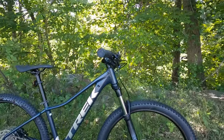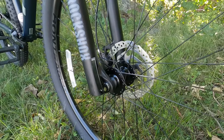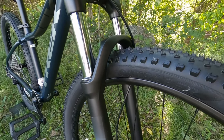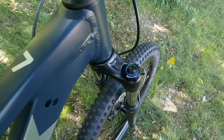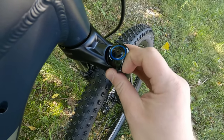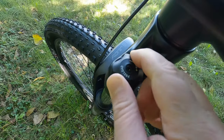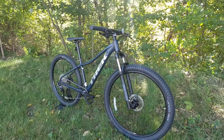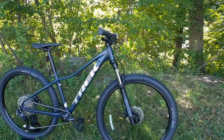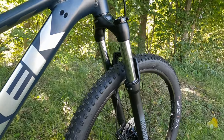The Marlin series is set up with 100 millimeters of front suspension, running a RockShox Judy fork. This Judy fork has a turnkey lockout so you can adjust it open or closed — when you're on a fire road or pavement you can lock out the front end — and it also has a preload adjust on a coil spring. This is a place where spec-wise the Marlin 7 looks pretty similar to the Excalibur 7, but on the Marlin you're getting a more basic coil spring fork, while on the Excalibur series you get an air fork that you can adjust for your weight.